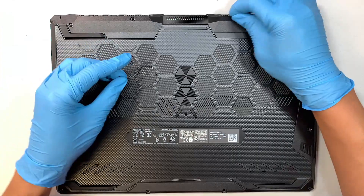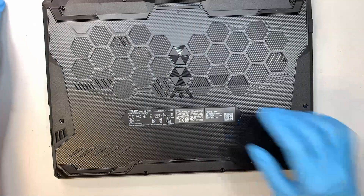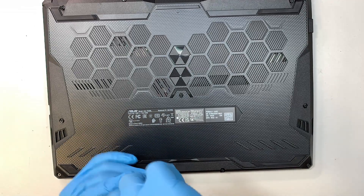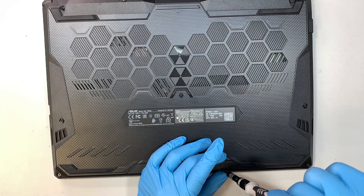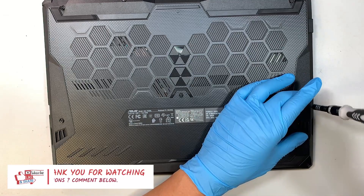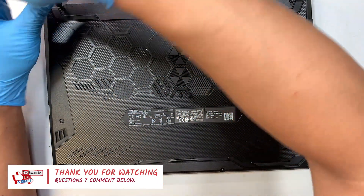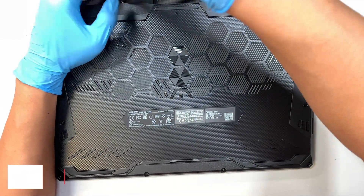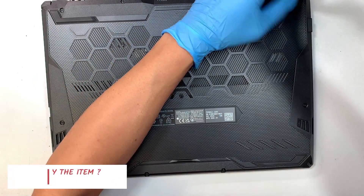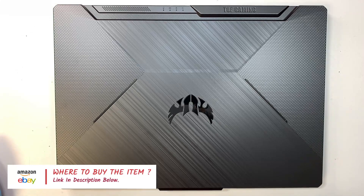The two screws on the top center are the longest. The rest are about the same — three in the middle, two in the center bottom, and the shortest one goes to the bottom left. So that would be the complete teardown on the ASUS FX506L laptop. If you have any questions, please comment below — I do read your comments and I'll answer any questions about your computer. If you find this video helpful, please click the like button. If you haven't subscribed to the channel, please feel free to subscribe. Check the link in the description below and I'll direct you to either Amazon or eBay where you can find replacement parts. Thanks for watching — until next time, bye.